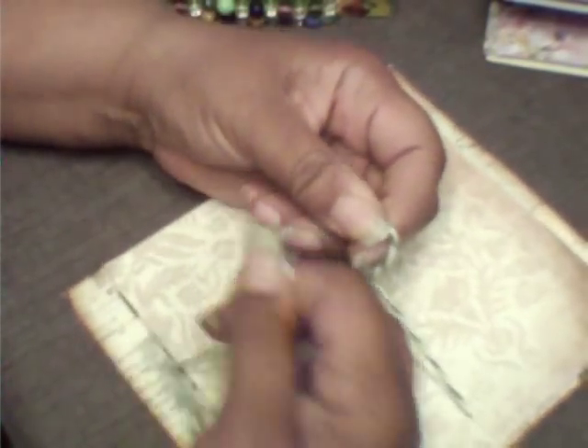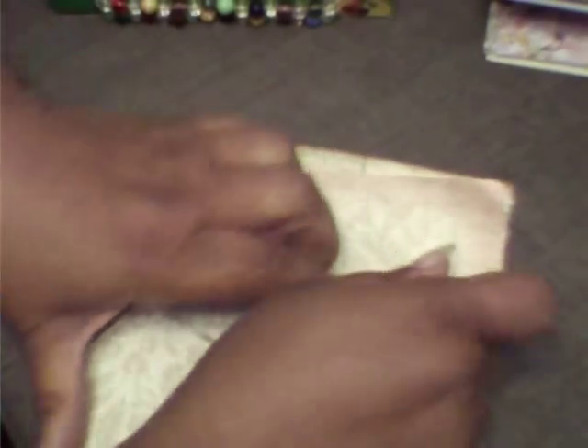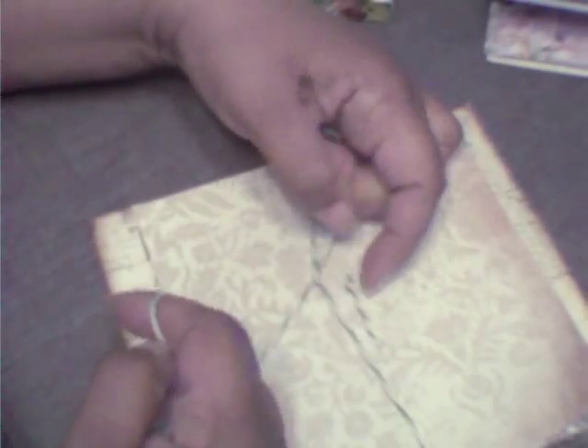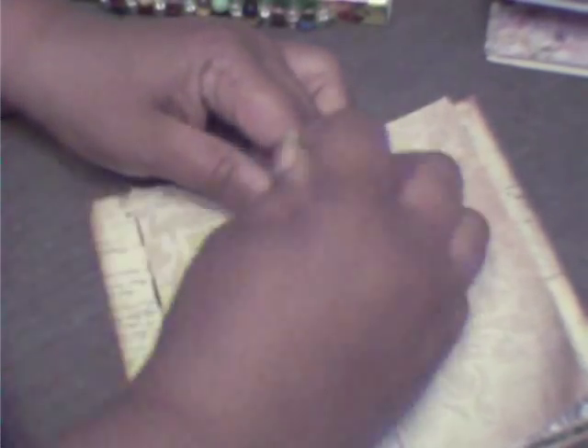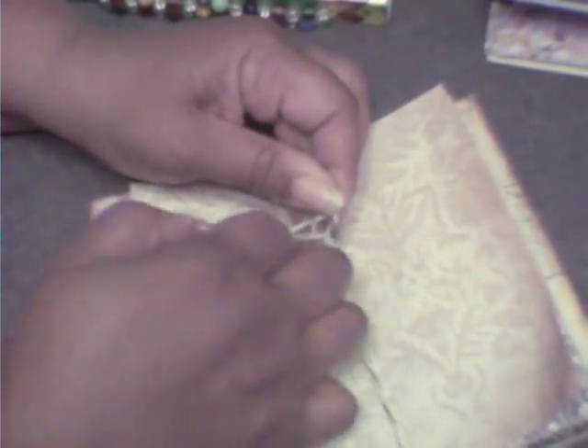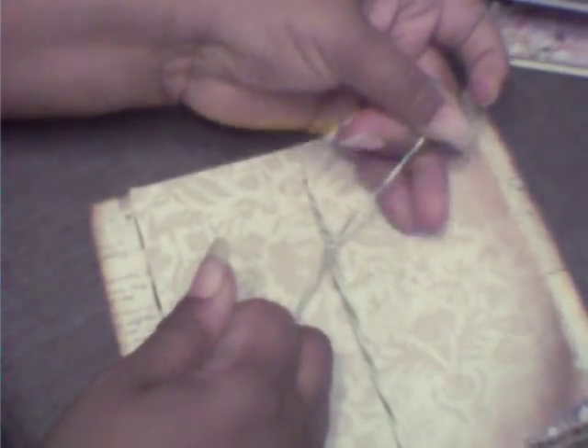Don't cut it yet — pull the needle off. And you can tie it here. There are several different ways to do this; this way is easier for me. You can tie it here, or go through here and tie it through that little center piece right here. Tie it off there. You have to make several knots so it won't slip. Sometimes I'll put a tiny bit of glue on the knot so it won't come through. Pull tight — but you have to tie the knot several times.